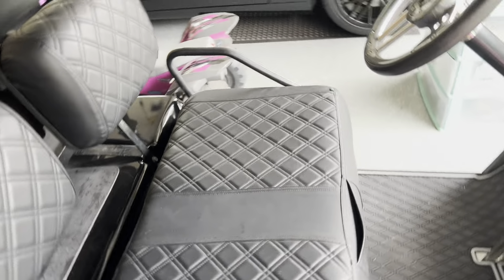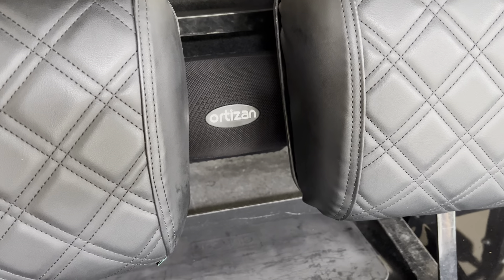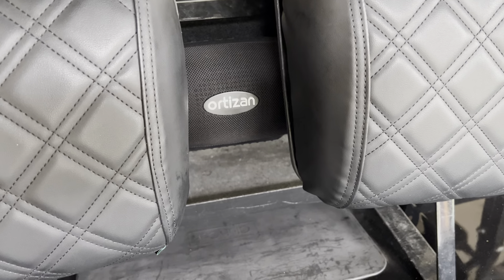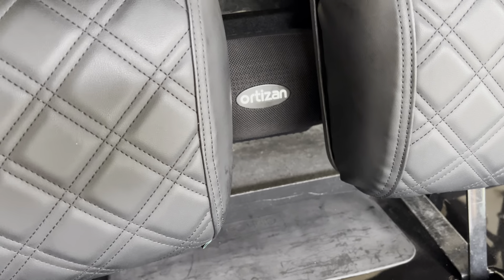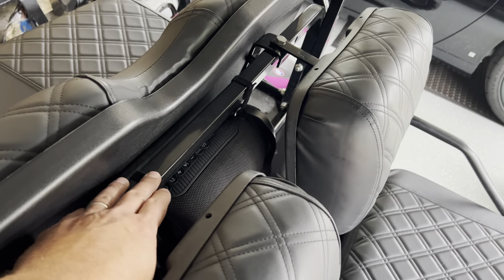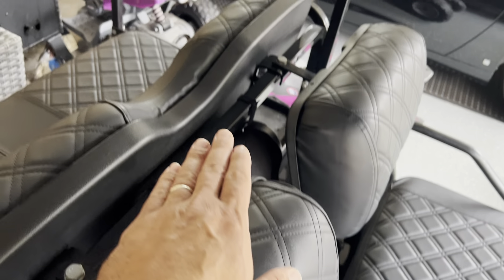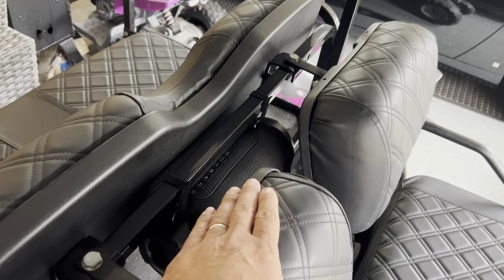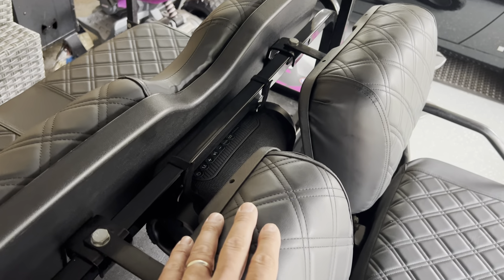The other thing I got is this Bluetooth speaker — I believe it's called Ortizan, which I think is the proper way to pronounce it. I have it mounted in between the first row and the second row using Velcro-style loop ties. It's Bluetooth, and it also functions as a power bank, so you can actually charge your phone or whatever other device you want.